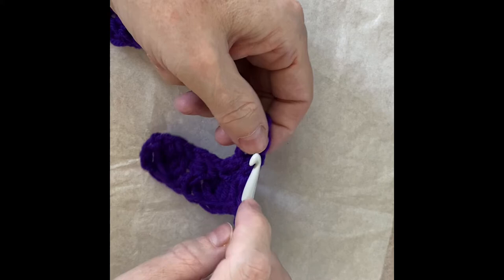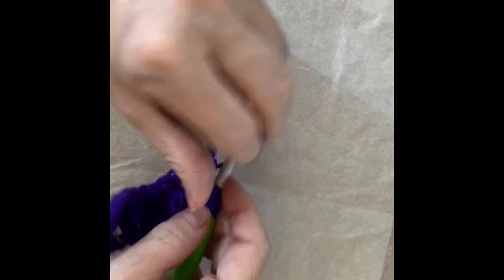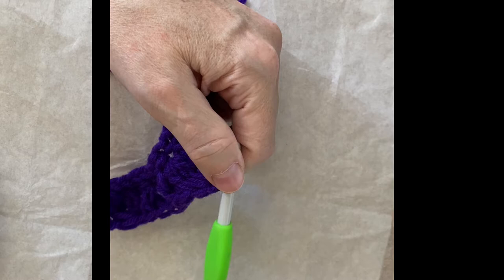We're just going to repeat that sequence — puff stitch, then cross stitch — all the way to the end of the row. The next stitch gets a puff stitch: yarn over, insert, pull through one, yarn over, pull through two, and so on and so forth. I will meet you at the end.